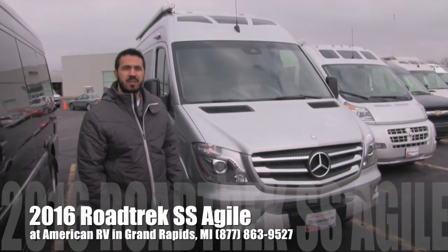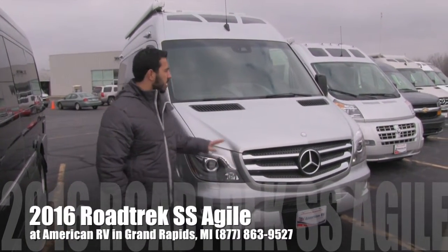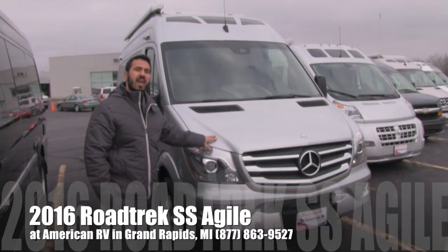Hi folks, I'm Ian Baker, the product specialist here at American RV. Today we're going to talk about the 2016 Roadtrek SS Agile.